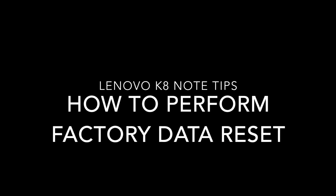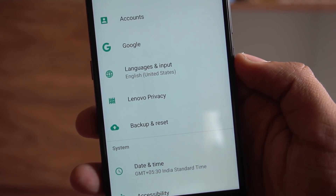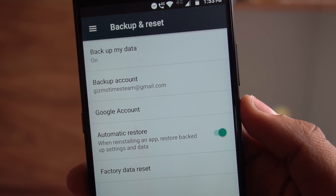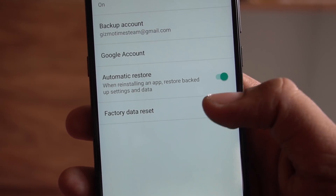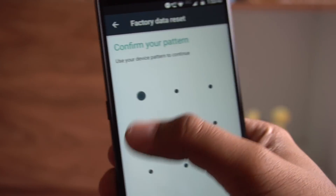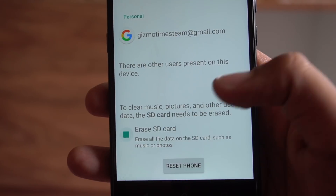The final tip is performing a factory data reset. Go to Settings, then Backup and Reset, and you'll see the option 'Factory Data Reset.' This will erase all of the phone's internal storage including the Google account, system and app data, settings, and downloaded apps. Tap 'Reset Phone' and it will first ask for confirmation before resetting all data. You can also choose to erase the SD card at the same time if you want.